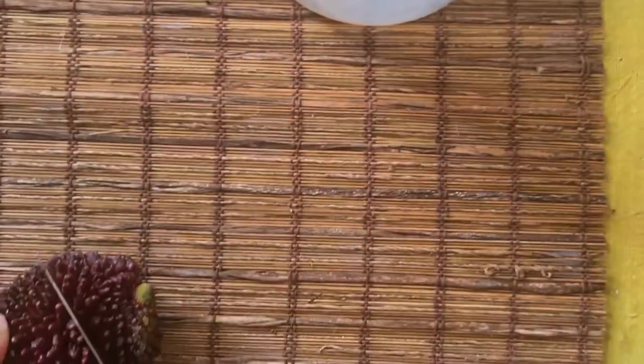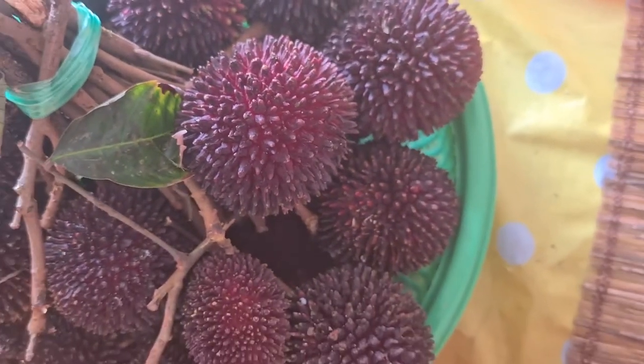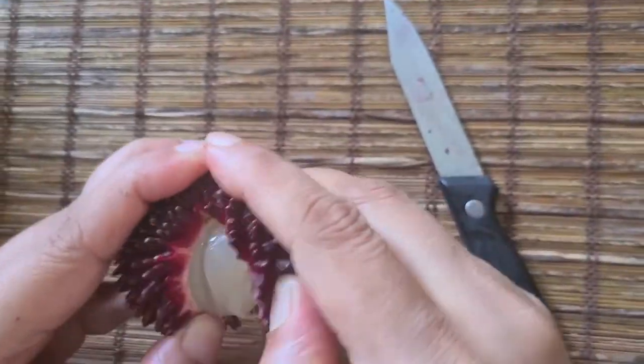You want to see another one? You can see the fruits here. I opened another one — oops.